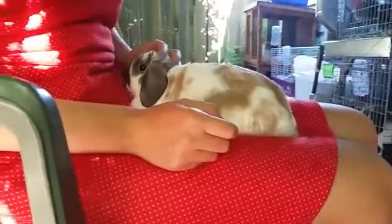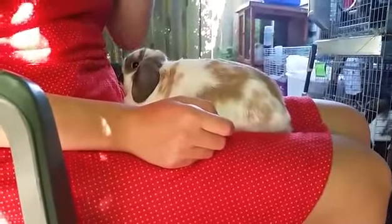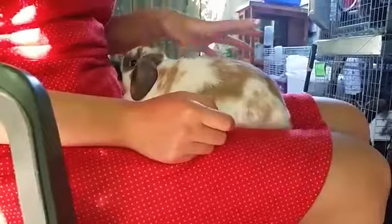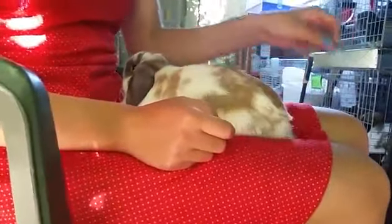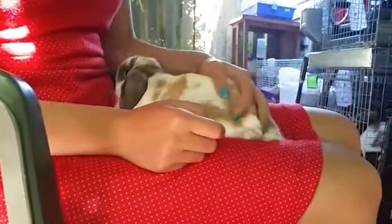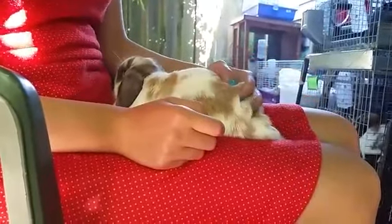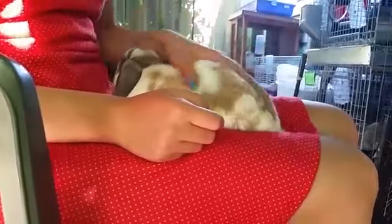Hello, this is Holly from Holly's Holland's Rabbitry, and today I have a little butterfly here with me to help me demonstrate how to flip your rabbit over on its back. I only flip my rabbits on their backs when I have to — just when I have to clip their nails, check their genitals, check teeth, or things like that.